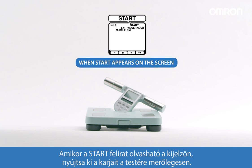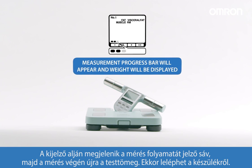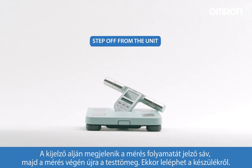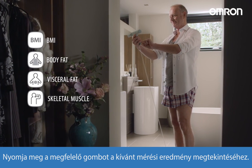When 'start' appears on the screen, hold the display unit in front of you with your arms outstretched. A measurement progress bar will appear and your weight will be displayed again. You can then step off from the unit. Toggle the readings by pressing the related button.